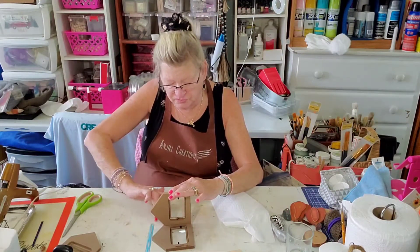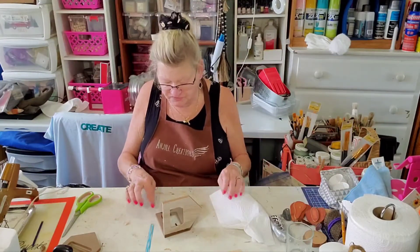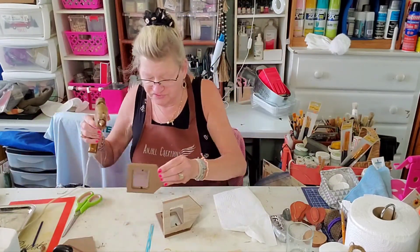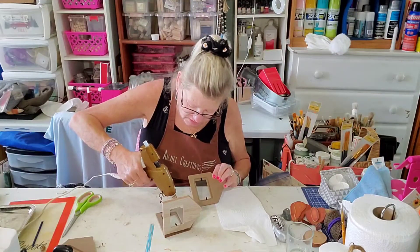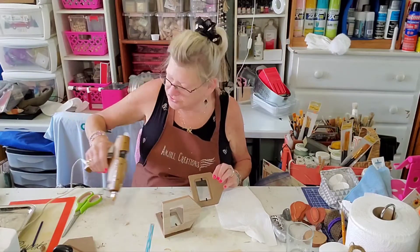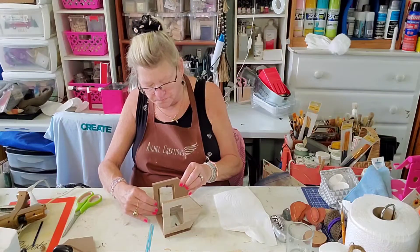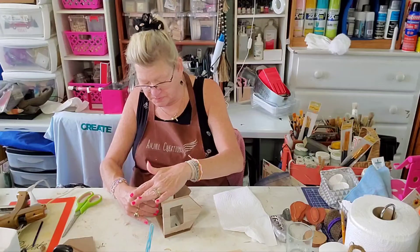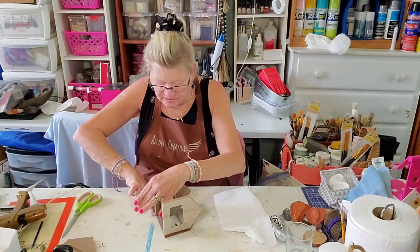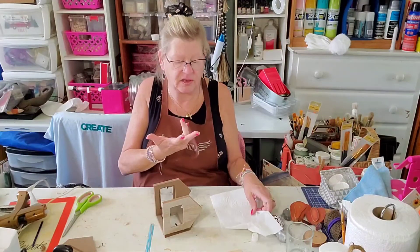Some of the glue smooshed out the sides there. Now I'm going to do the same thing — this one still has that E6000 on it, so if we just use hot glue the rest of the way it should be fine. Not too much because you don't want it seeping out the seams, and if it does seep out, just take your finger real quick and wipe that down — you'll never even know.